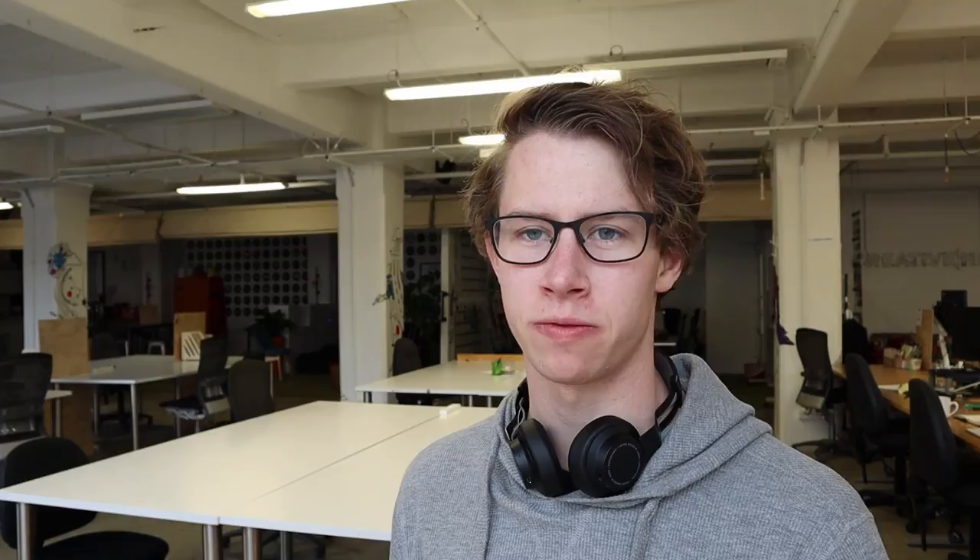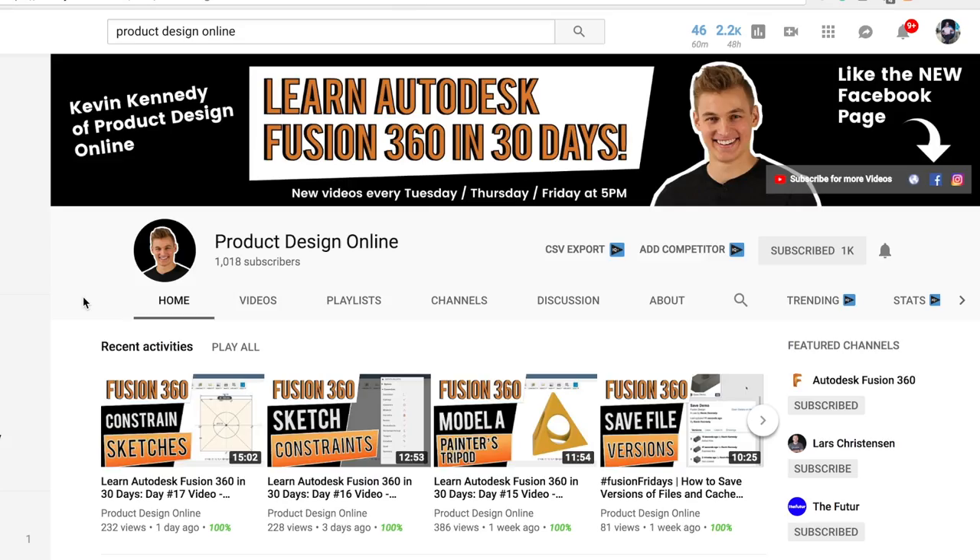I'm doing this video in collaboration with a guy called Kevin, and he runs Product Design Online, which is basically a whole lot of wonderful Fusion 360 tutorials, and I highly recommend you check him out. He's been helping me put this very cool thing together.